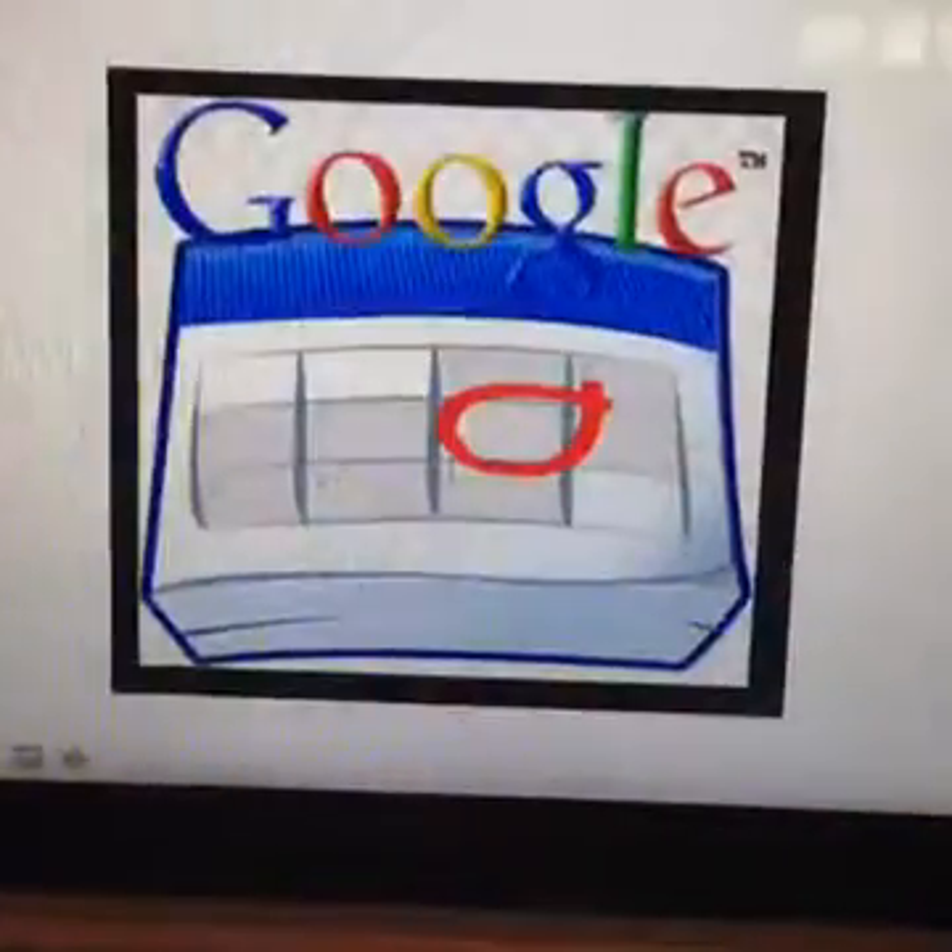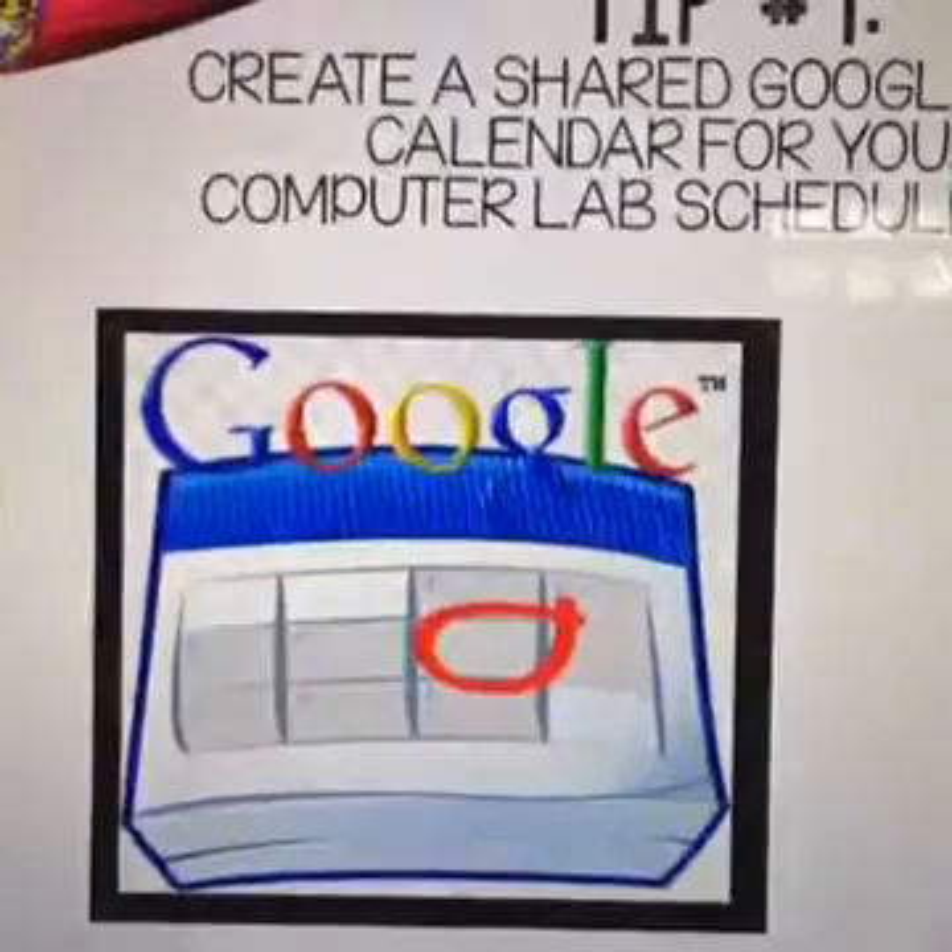My next tip is to create a shared Google Calendar for your computer lab schedule. At my school we just had a signup sheet on the door, which worked fine if you were at school. But it's super helpful when you're home to check online and see if the lab is available. We set up a Google Calendar that we all shared access to, so I could sign up for a time at home, or even check availability and use the lab for the last 15 minutes of class.